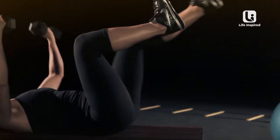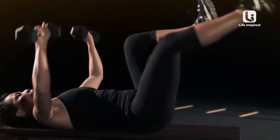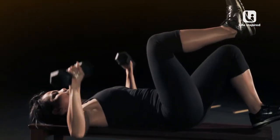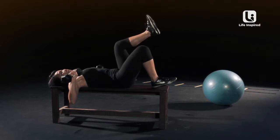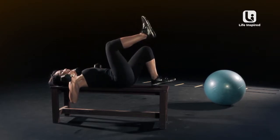Now if this is too hard for you guys, you can drop your heels to the bench — drop it down here and back up. Drop it down to the bench and back up. Breathing is the same.